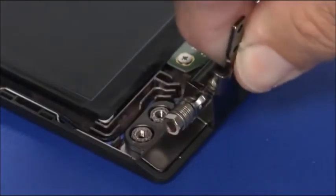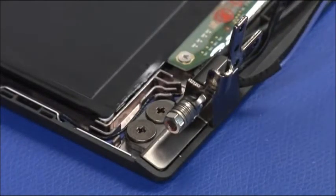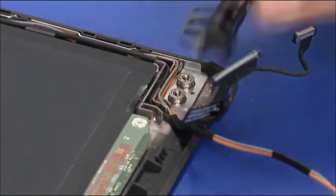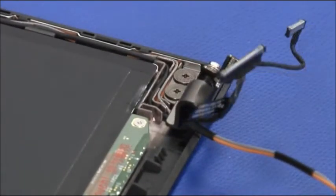Place the left hinge onto its guide posts and secure the hinge with two screws. Place the right hinge onto its guide posts and secure the hinge with two screws.